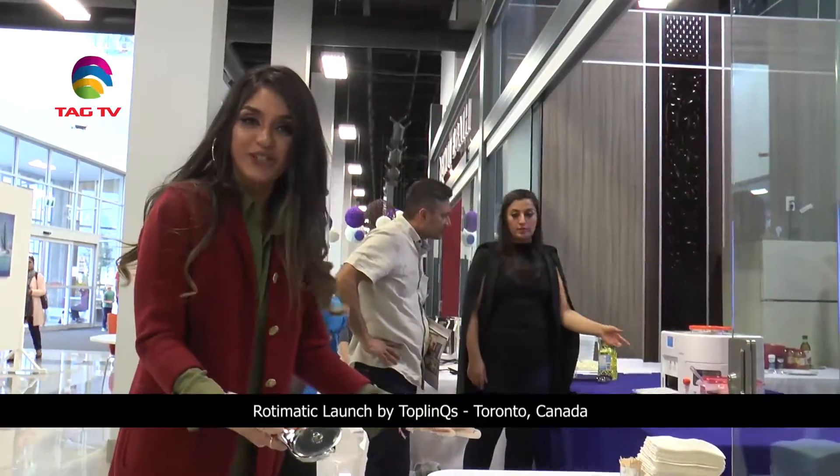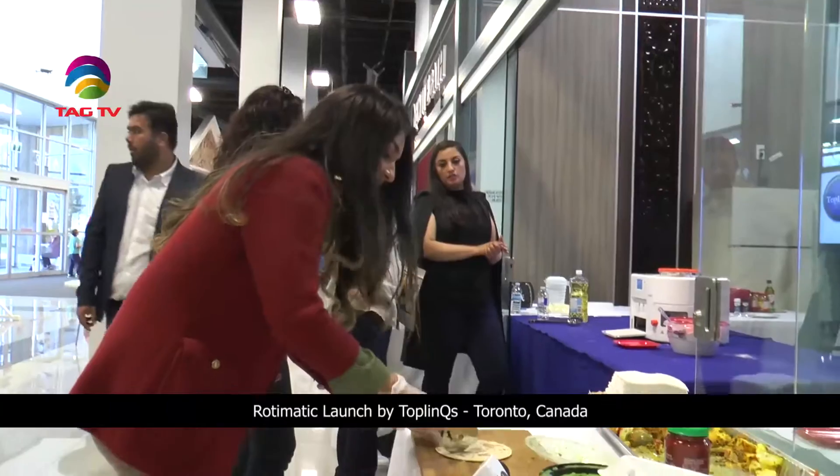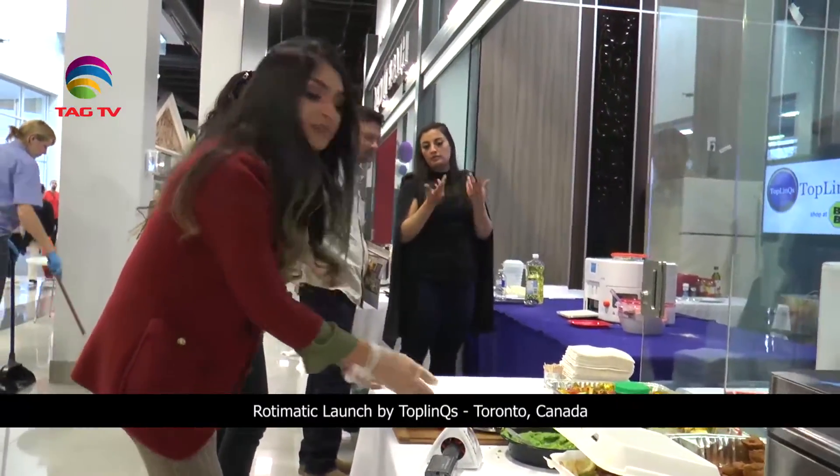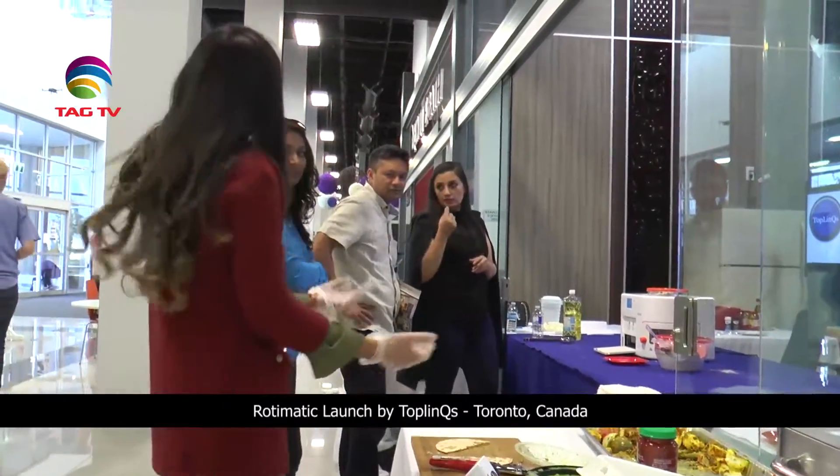I'm just making some samples for everyone to taste the rotis. We have some paneer, we have some chicken, some chutney, and some jam for the kids. How would you like it?